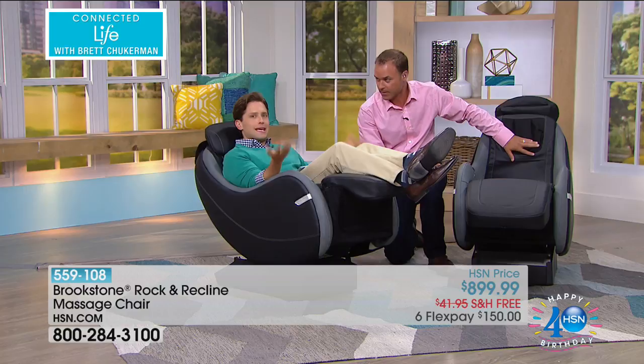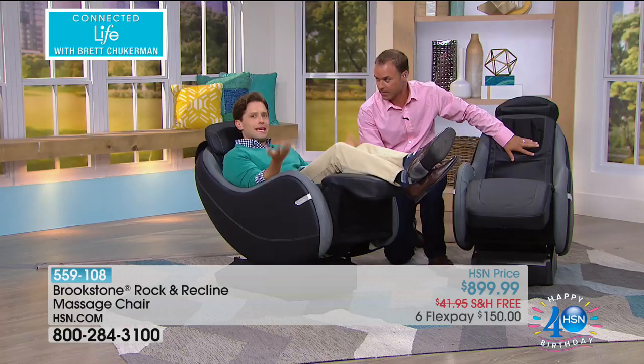You cannot buy this chair at Brookstone — we are the only place in the country where you can get it home. These are the only 146 chairs that exist in the world. Get it with VIP financing or FlexPay, shipped to your door for free at HSN. Take it on a test drive — wheel it into the entryway and get in it. Let your spouse get in, let the kids get in.